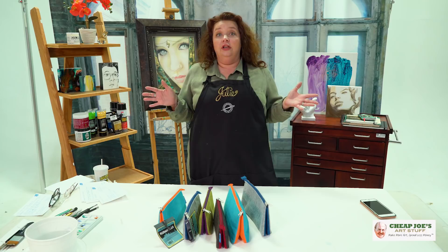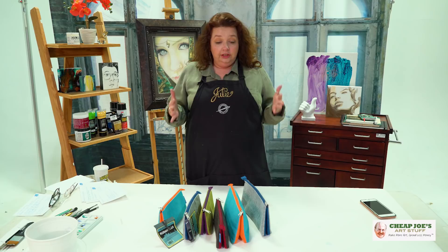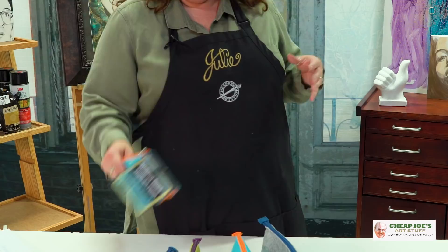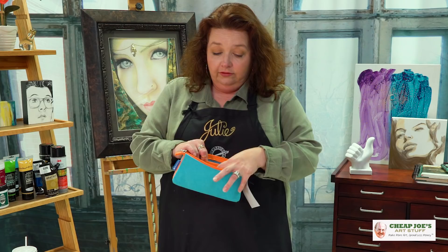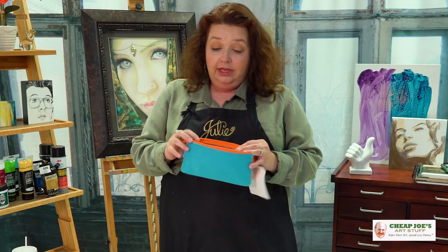These are absolutely so cool and they're not just as simple as they sound. They do have a heavy duty zipper and a divided center, but it also has a little envelope on the inside which gives you another third place where you can put some stuff, and a nice tab for holding it.